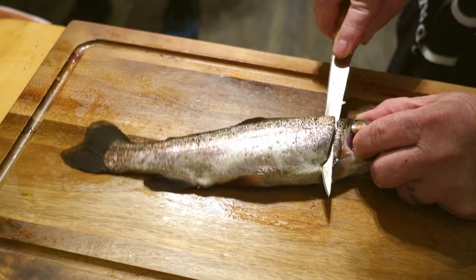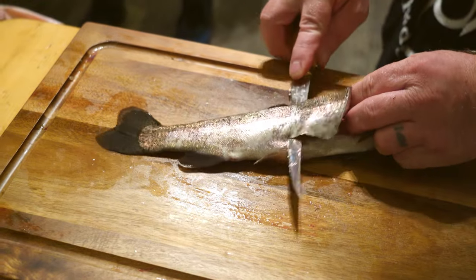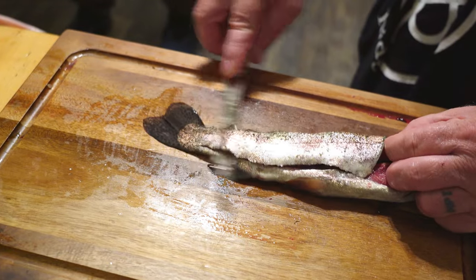There's the spine — you heard that? Then come up off of it. Now I'm going to lay my blade against that spine and go all the way down, just like this, all the way to there and then stop.